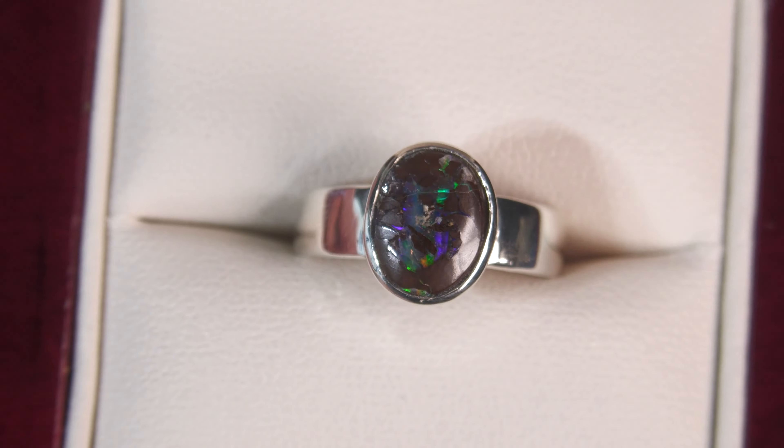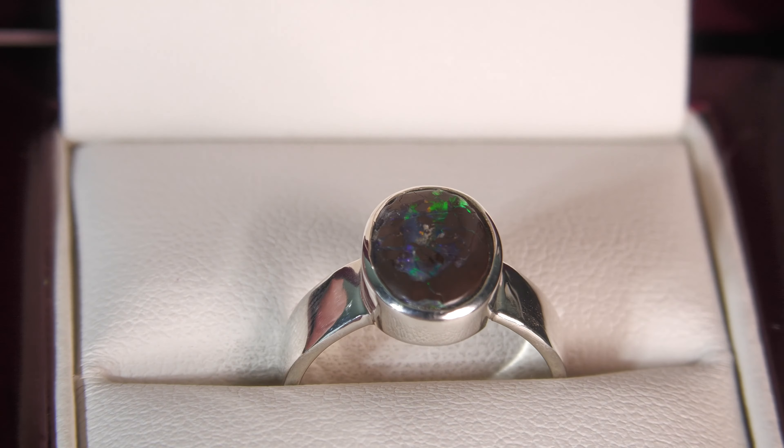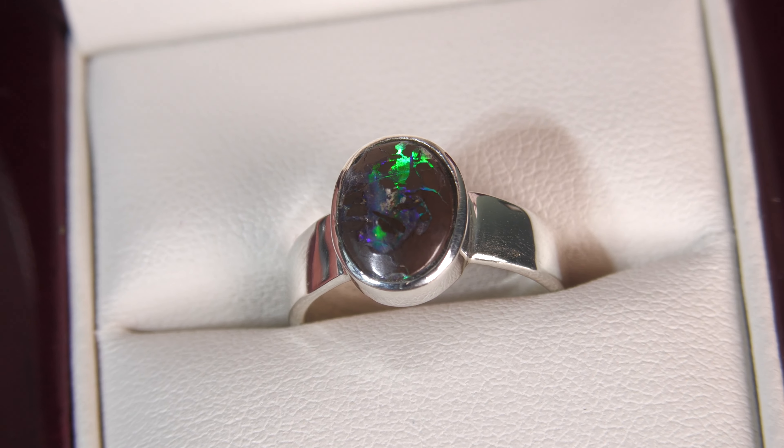Nice colors. Now we can resize this ring free of charge. In the notes section on the checkout page, just add in what size you would like for us to resize it to. The item number is 22100.